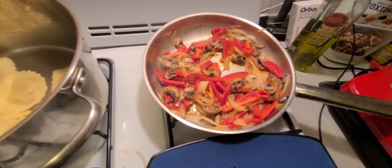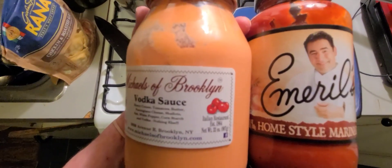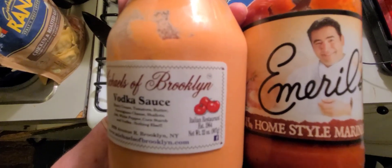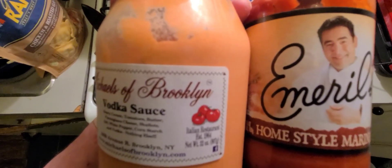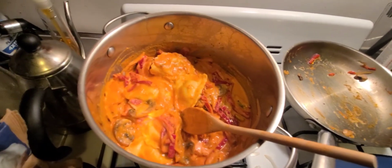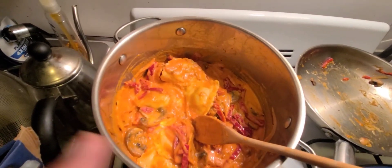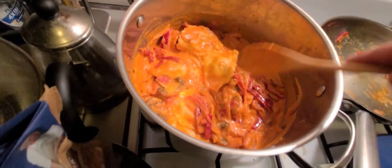I'm going to add either the vodka or the marinara sauce — eeny meeny miny moe. I like the vodka better, let's try that. I've added my vodka sauce and I've added my veggies and this is what I've got.